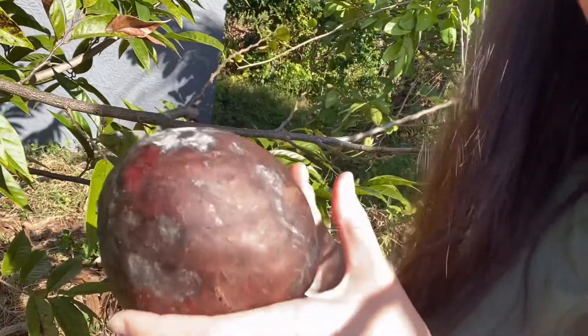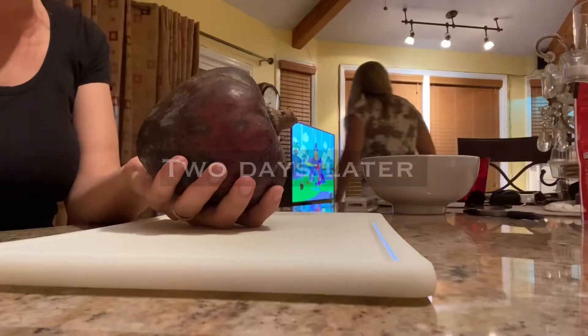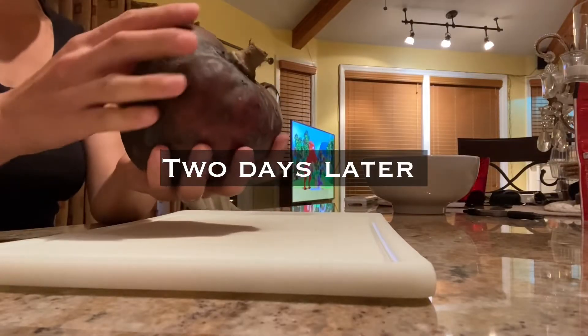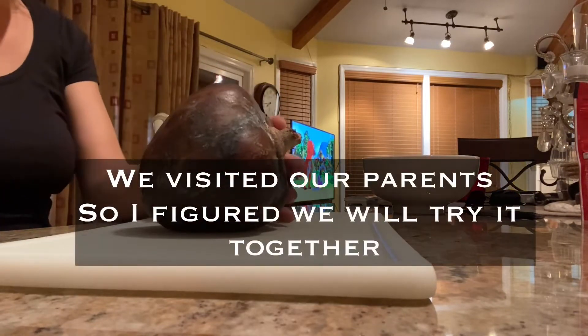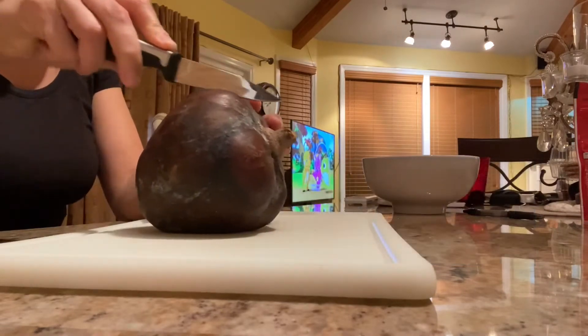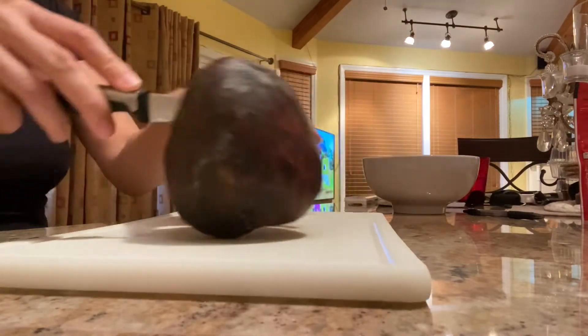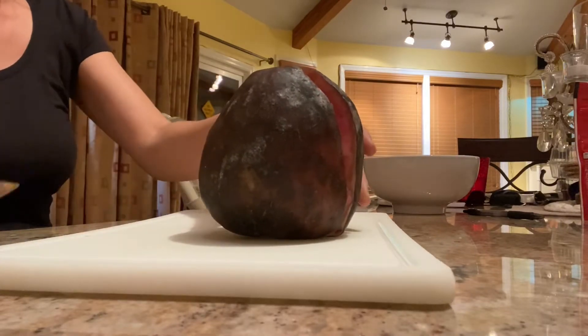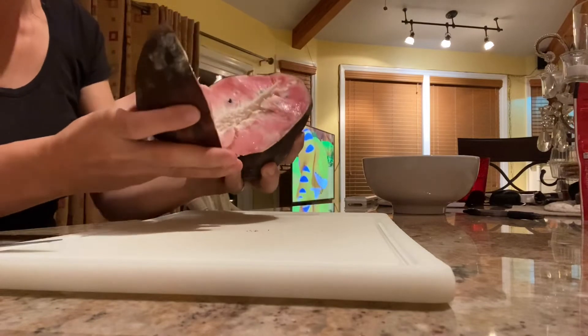I'll wait — see you in a bit. No, it's just very soft now. It's not like — these fruits sometimes become this color also when they are in that net that I put around them. Oh, this is so pretty!